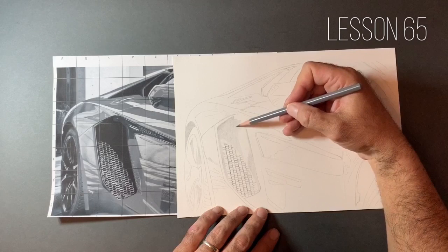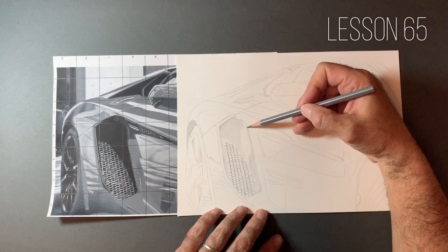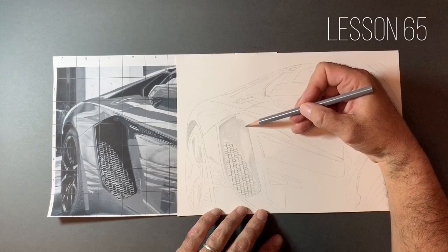I'm not pressing on too hard. If I want more value, I just go over the same area a few more times. I'm trying to keep the strokes of my pencil as close together as possible — I don't want big gaps between each stroke or lots of white paper showing through.